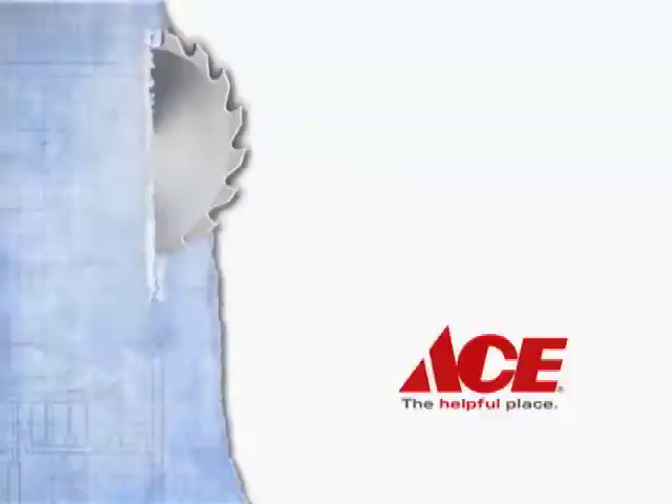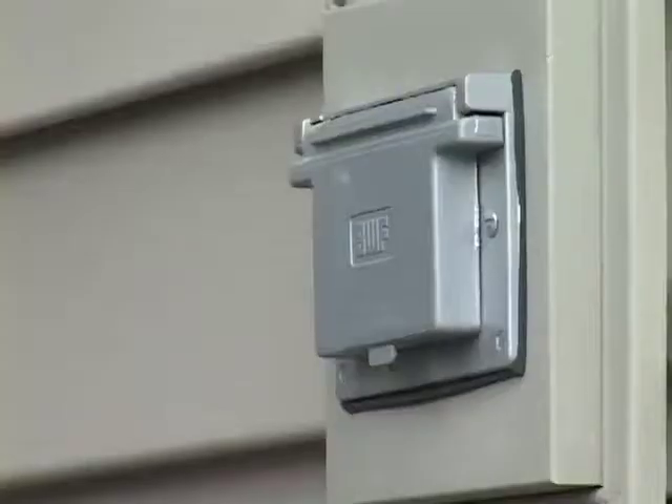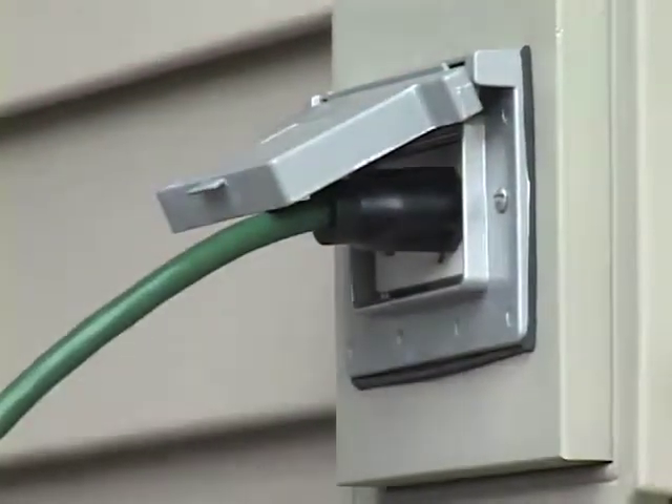The best holiday decorating actually starts with the things you don't see, like extension cords and making sure you don't overload the circuits when you're plugging all these decorations in. First of all, make sure that you get good quality extension cords and that you're plugging into an outdoor receptacle that's a GFCI rated receptacle — that's the one with the built-in circuit breaker to keep you and your family safe.